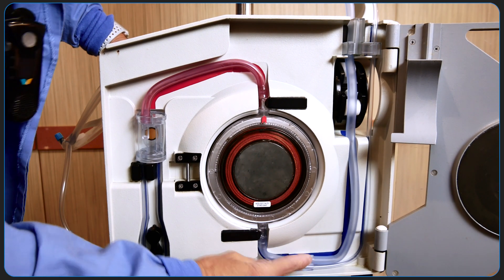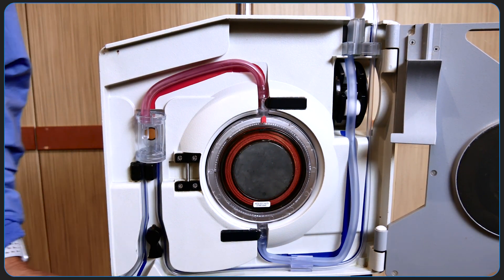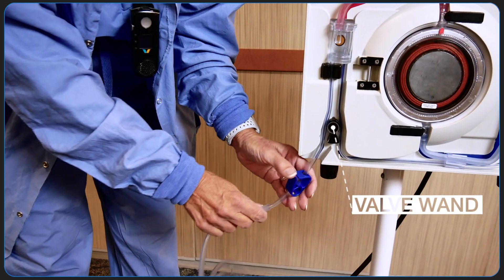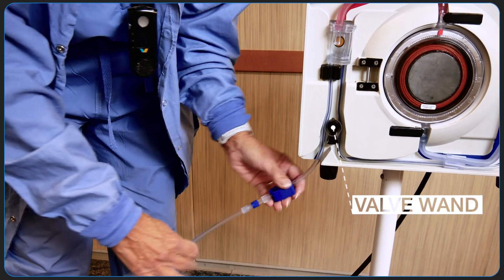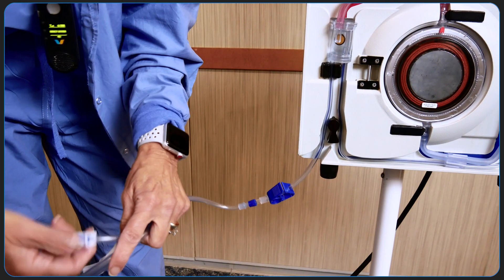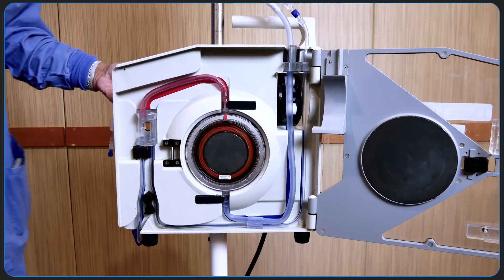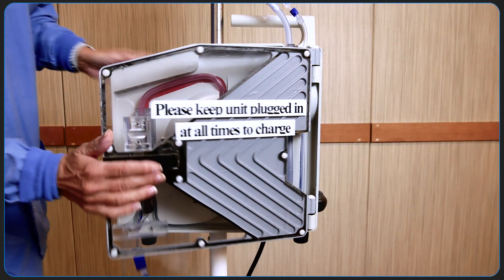This is what the completed installation looks like. This is the infusion line to the patient, and you'll notice that it diverts to the left of the valve wand. You'll want to confirm that the tubing is open and that all connections are tight. You can now close the Belmont door and lock it.